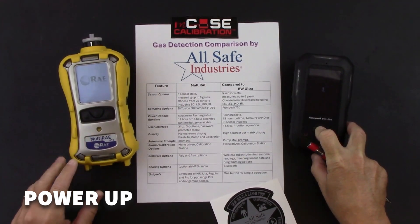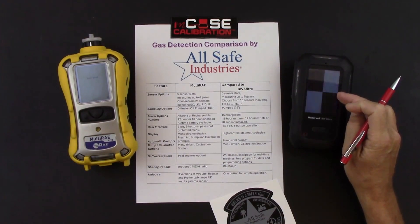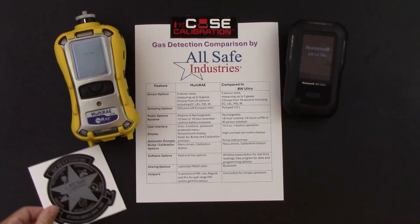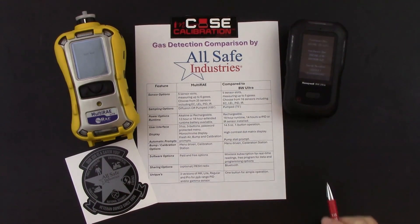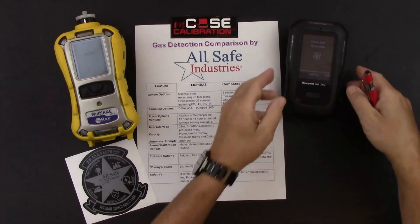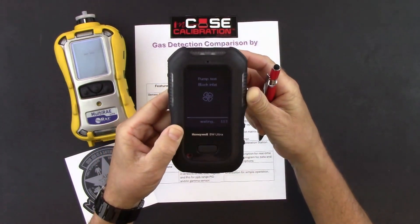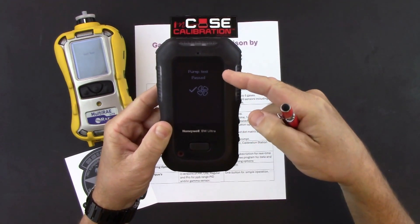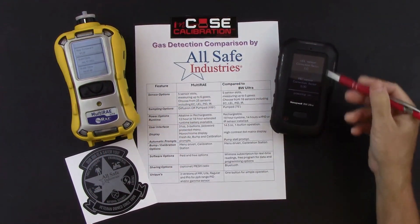Let's power up both meters and watch the warm-up sequence for comparison. When the Multi-RAE beeps, you're done pressing the power button. On the BW Ultra, you have a 3-2-1 countdown and then sounds from the speaker to let you know the meter is up and running. Each will go through a self-test warm-up sequence. On the BW Ultra, you'll be prompted to do a pump test by blocking the inlet with your finger. Once you unblock it, the pump test passes — confirming the pump is working properly.